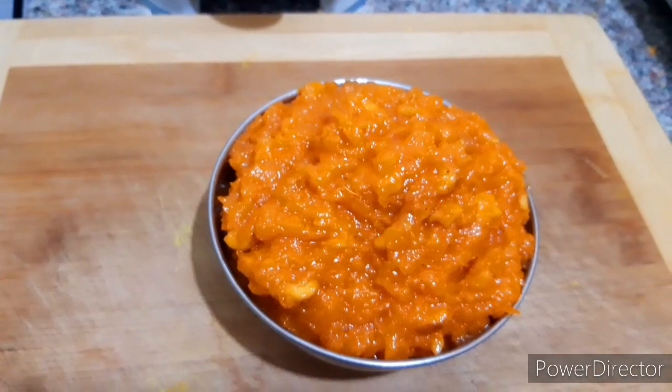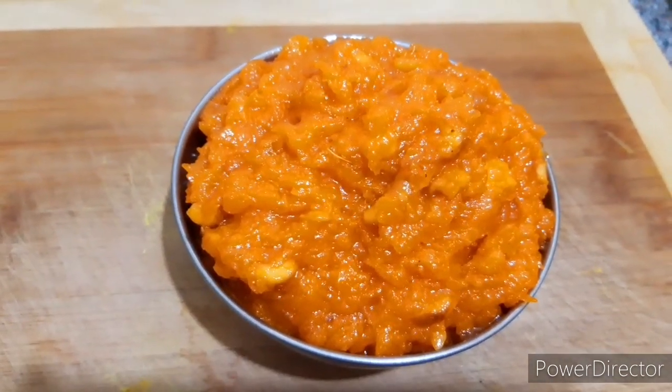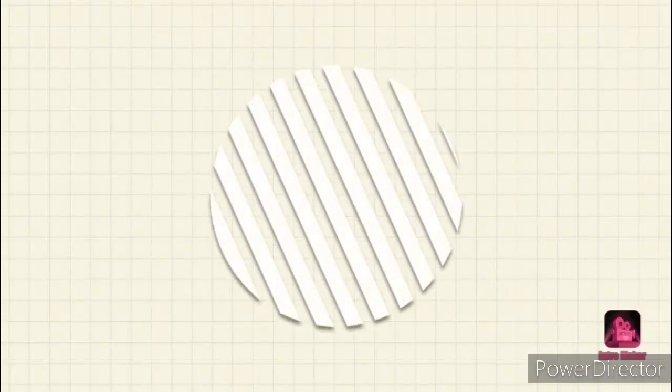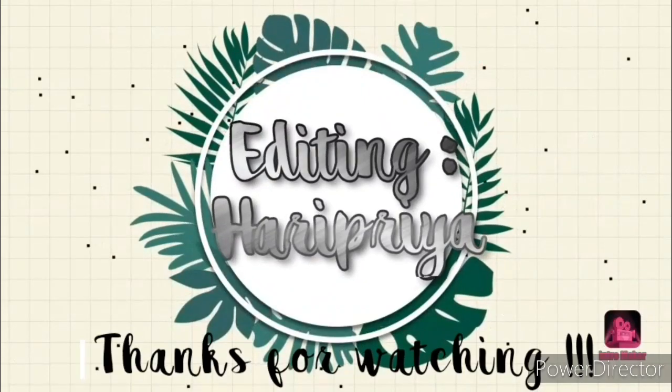Try it. Please like, subscribe and share. See you in the next video.